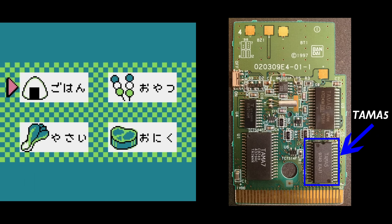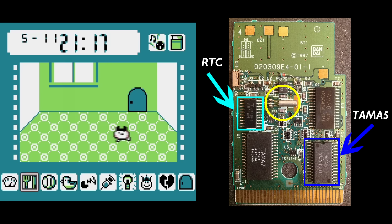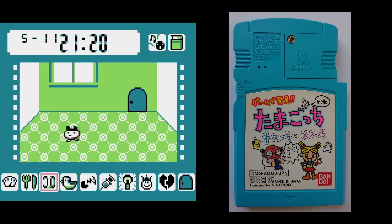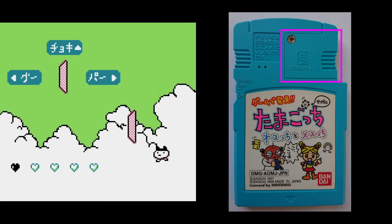Amongst some other things, like a piezoelectric buzzer, this game also included a real-time clock that had its speed set by a crystal oscillator, although in this case the RTC was actually a separate chip which was controlled by the Tama 5. Something that's pretty interesting about this title is that Bandai, unlike Nintendo, seemed to acknowledge the battery problem, because they built an easily removable battery cover into the case, allowing the battery to be changed quickly, without needing to open up the entire thing.